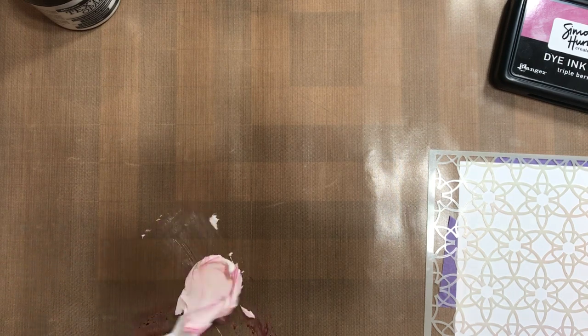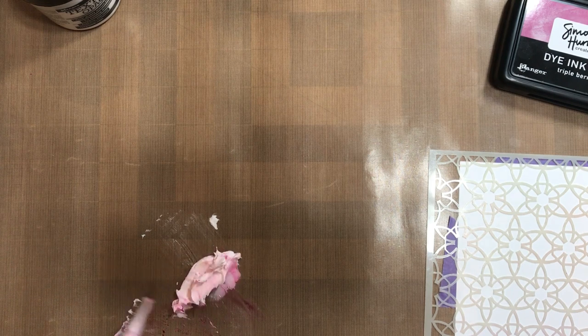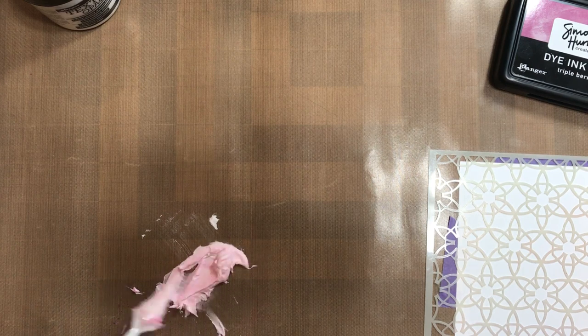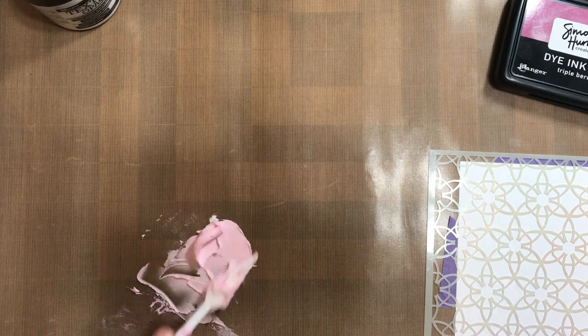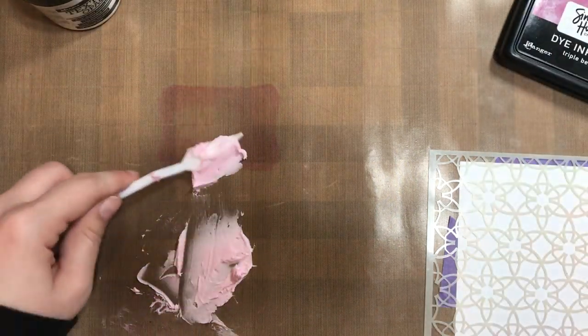The texture paste is sort of like a frosting consistency. It is white. This particular one is opaque, but there are other finishes. This is a matte opaque finish, which means it's not going to be shiny, and it's not going to be translucent or see-through. It is going to be a solid white, and it's not going to be that shiny or gloss finish.